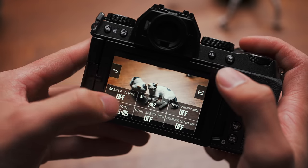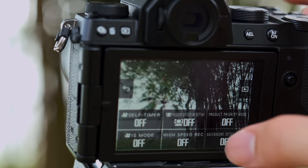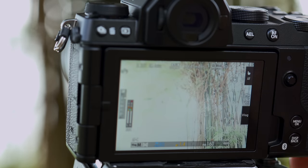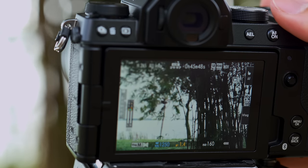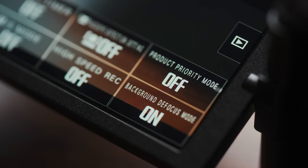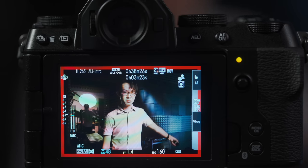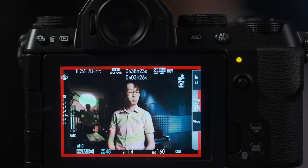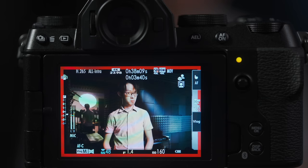On this menu you'll also notice some features exclusive to vlog mode. Background defocus simply locks your aperture to its widest setting, so do pay attention to your exposure when doing this, because if your shutter speed and ISO are set to manual, it will not auto-compensate for you. Product priority mode will have the autofocus rack from your face to any item in the foreground when you hold it up in frame. It works very well — the product doesn't even have to cover your face, it will just favor whatever's in the foreground. It's sort of like an opposite to face priority AF.